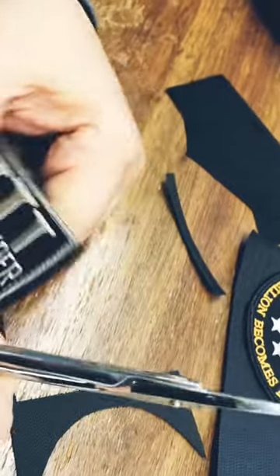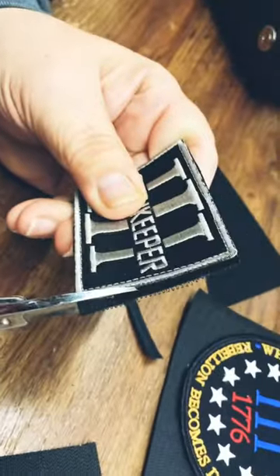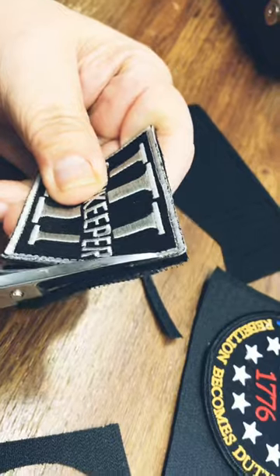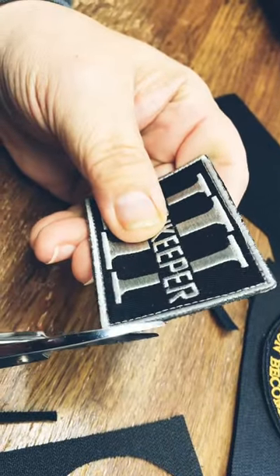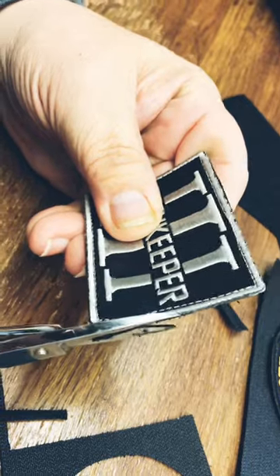We do a lot of velcro patches. Velcro actually is a very new thing on patches, except for people that were in aviation in the military. It wasn't until after the Gulf War that the military started putting patches on with velcro.